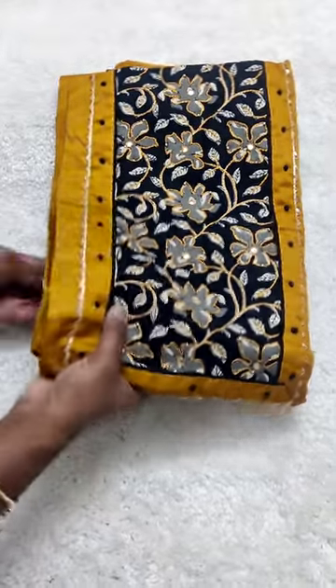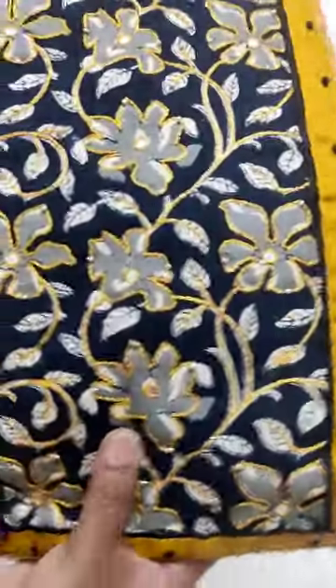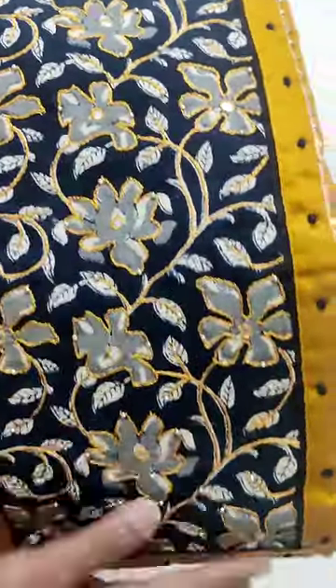Hello friends, welcome to Equiras Hughes. Now we are going to see one beautiful, most trending yellow with black color combination, which is an evergreen color combination.